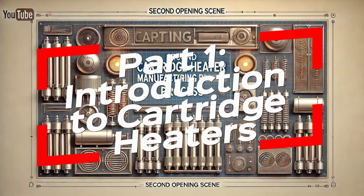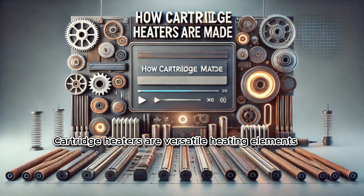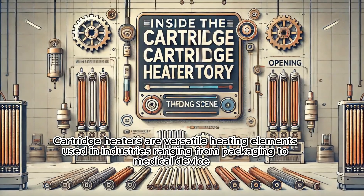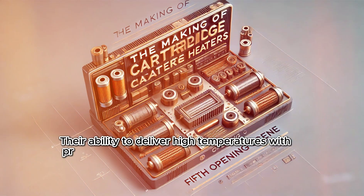Introduction to Cartridge Heaters. Cartridge heaters are versatile heating elements used in industries ranging from packaging to medical devices. Their ability to deliver high temperatures with precision makes them indispensable in many processes.